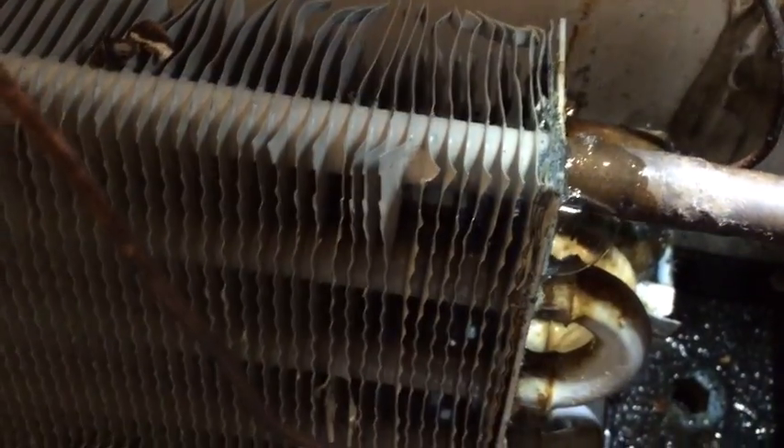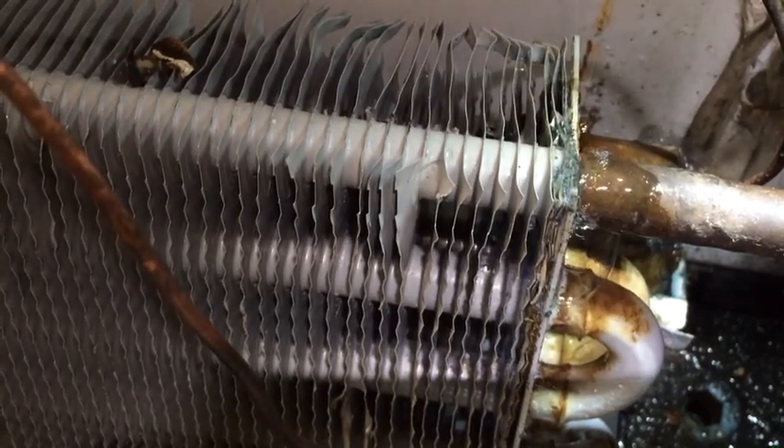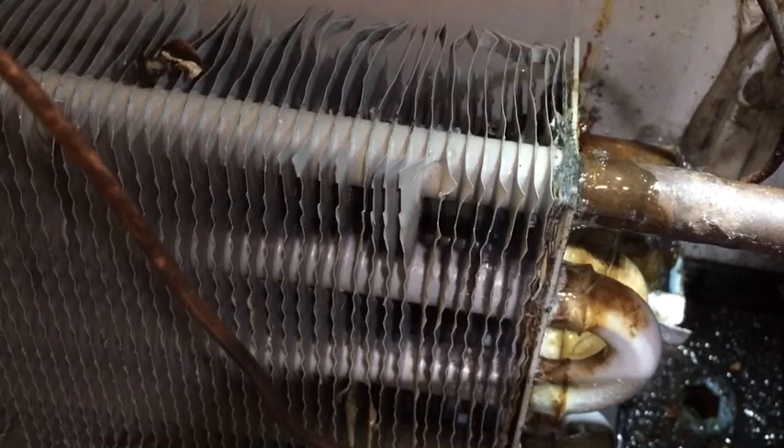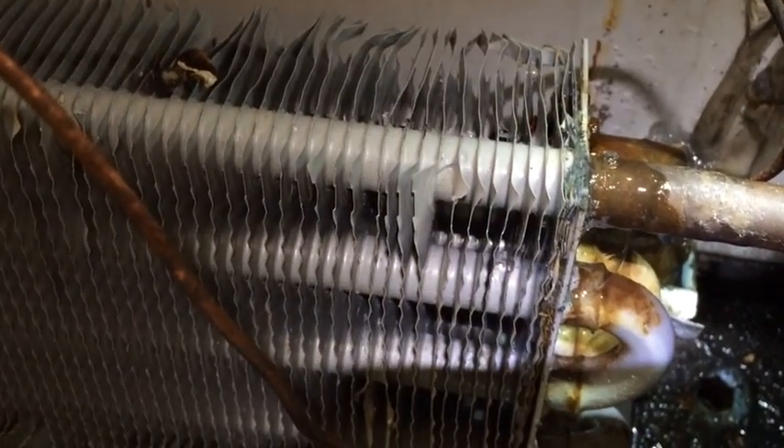I had to turn the sensitivity on the H10 all the way up on the bottom of the H10. It'll find them if you set it up right. That's all I got.